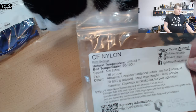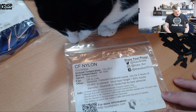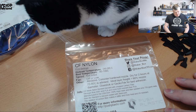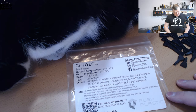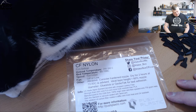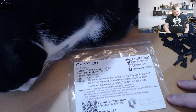This filament is from PUS Plastics — let me read out the label. This is carbon fiber nylon from PUS Plastics. Hot-end temperature should be 240 to 265, bed temperature 90 to 100, speed not listed, but fan off or low. They note it's an abrasive filament — consider a hardened nozzle. Drying for two hours at 70 to 80°C is advised.